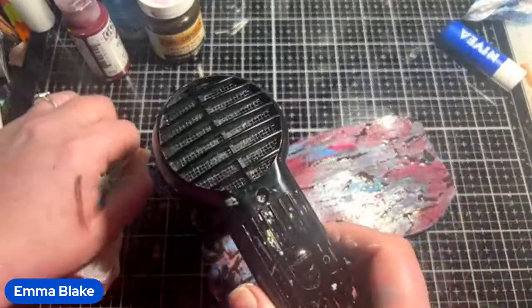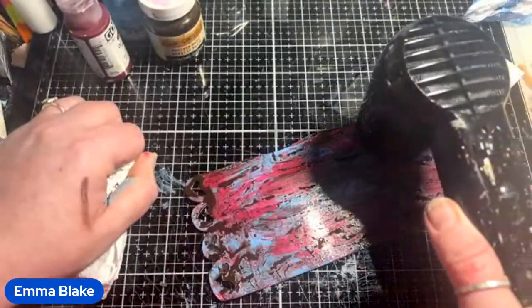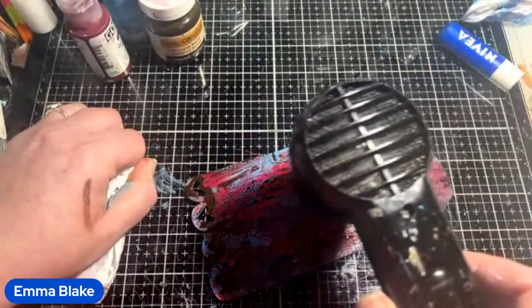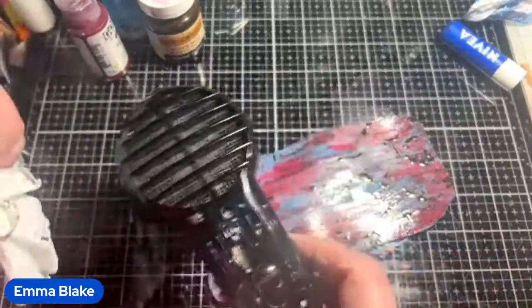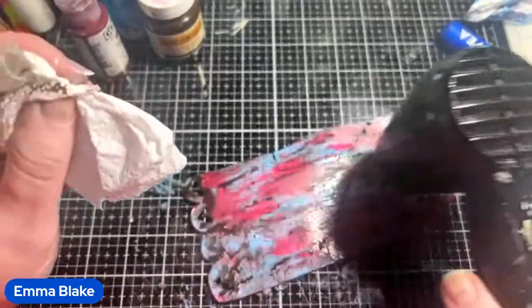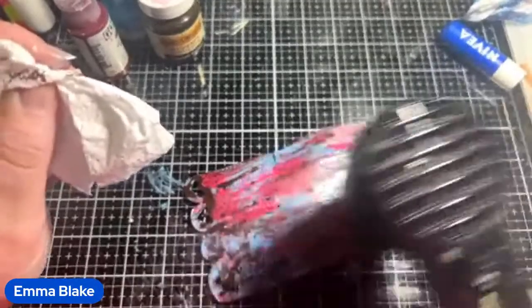How's everybody's week been? Would you like us to do the acrylic with the alcohol technique on another tag, and then we'll move on to decorating this one?